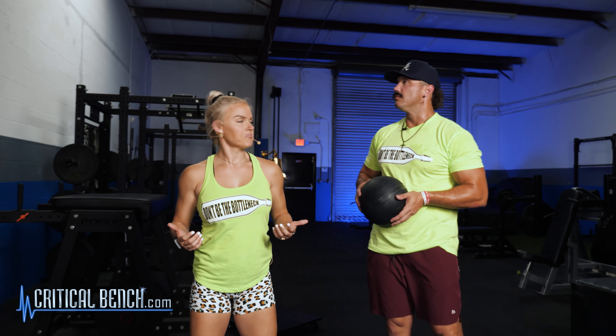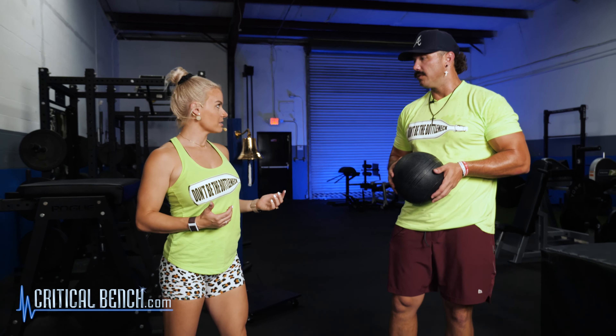Let's go ahead and get started, Frank. We are going to give you guys three awesome partner workouts for core. We are going to work our obliques side to side, we're going to work our lower abdominals, and then we're going to do a full fun partner workout where we're going to throw the ball back and forth to each other. You want to start with obliques? Let's do it.